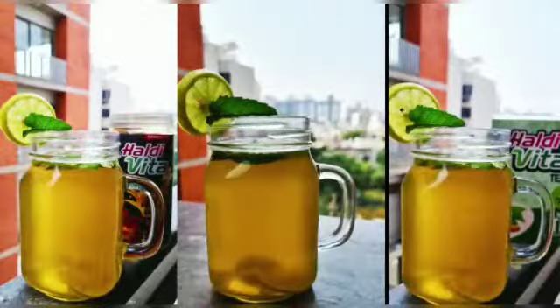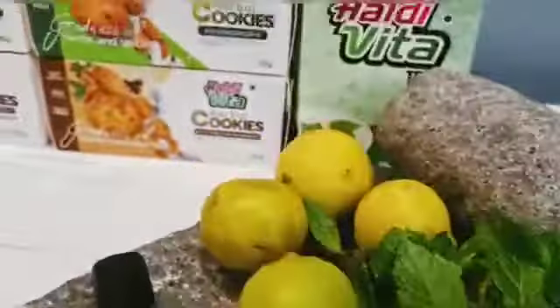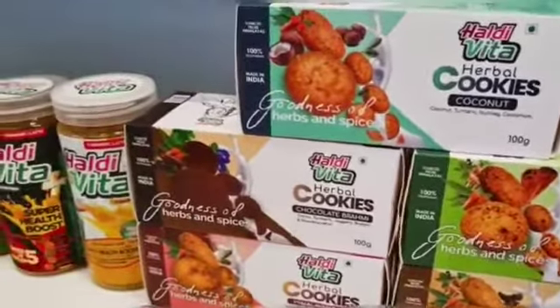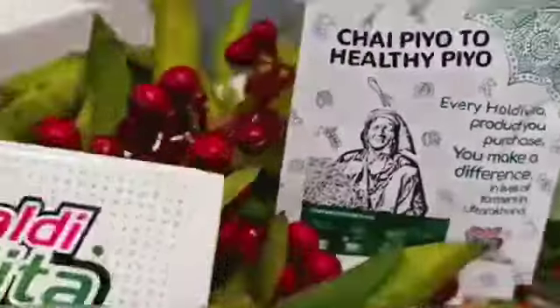Hello everyone, welcome to Haldivita's kitchen. I've made something really special for you with Haldivita. This is nettle iced tea made with Haldivita — a lovely recipe and so refreshing. So let's get started.